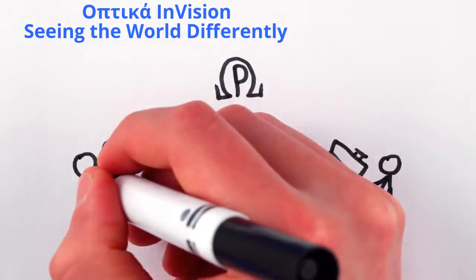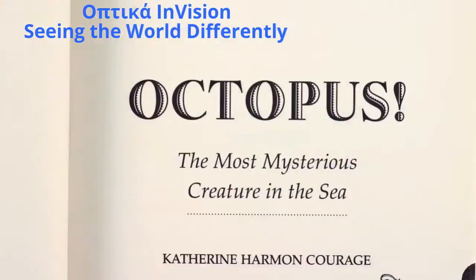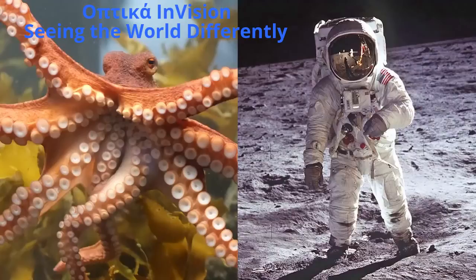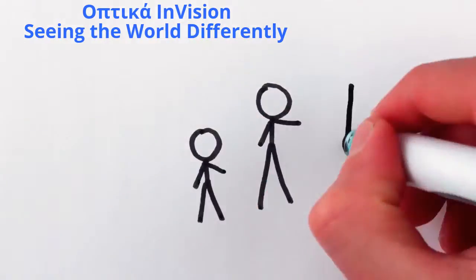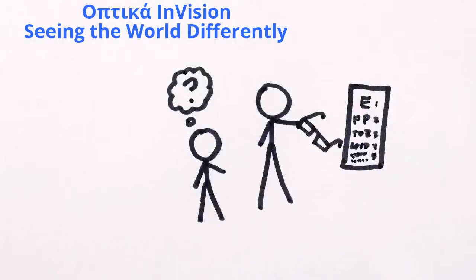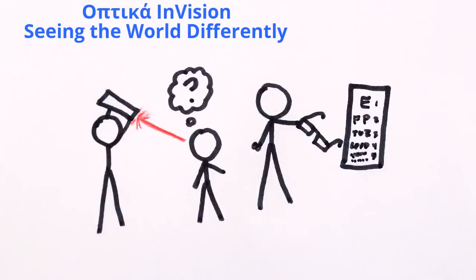Vision is arguably the most compelling human sense. Words and stories and sounds allow us to imagine strange beasts and far-off worlds, but seeing makes us truly believe they exist. And that's why we place so much effort into correcting the optics of our eyes when they don't work, whether with glasses or contact lenses or surgery.